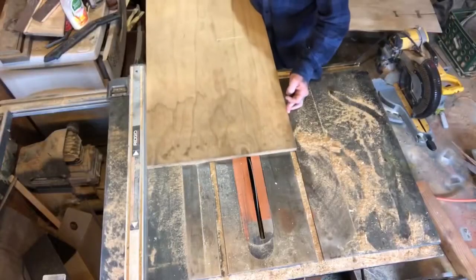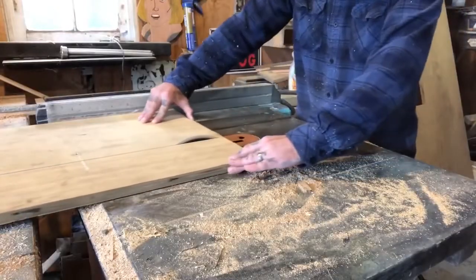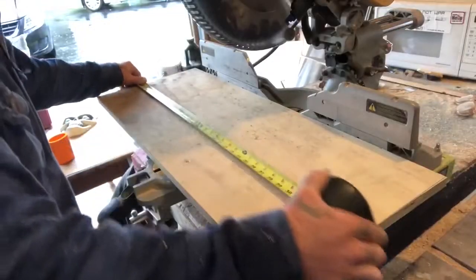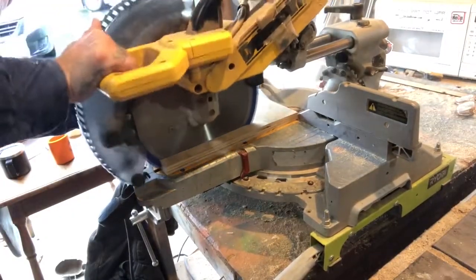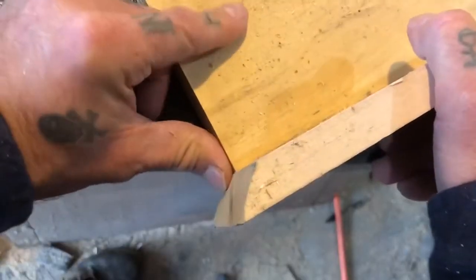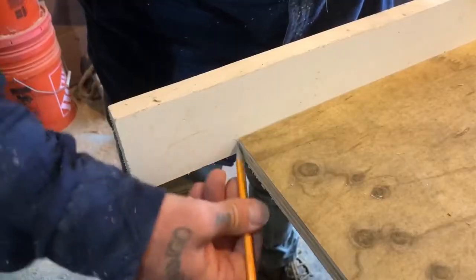First thing I'm doing here is just cutting down a sheet of plywood for my tray bottom. After that it was time to start cutting the side walls for my tray. When I'm cutting the side walls for my trays I like to reference the base rather than use a tape measure. This just makes for a more accurate cut.